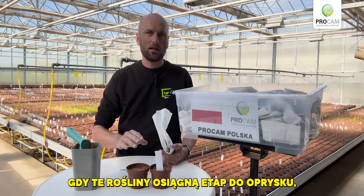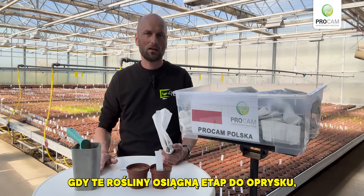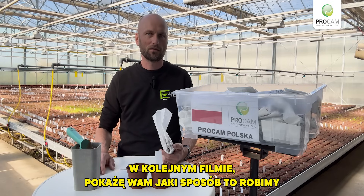Once these plants here reach the stage for spraying, I will update you with a new video of how that is done.